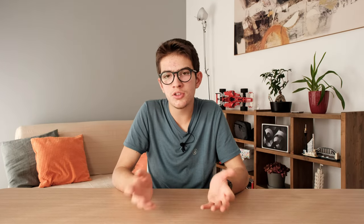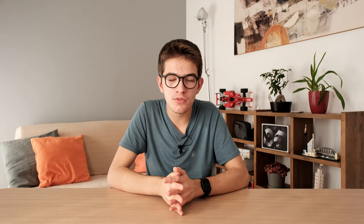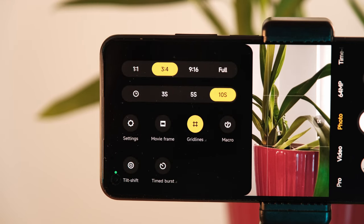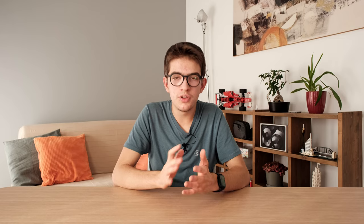Now that you know the gear needed, we can talk about how to take the shot. The first thing you have to do is find a nice spot. After that, place the tripod. One important thing to do on your smartphone is to activate the countdown timer — by doing this you can press the shutter button and have a few seconds to place yourself in the photo.